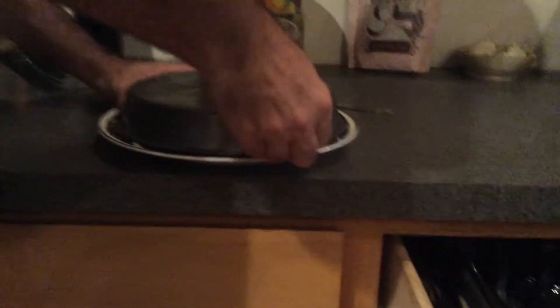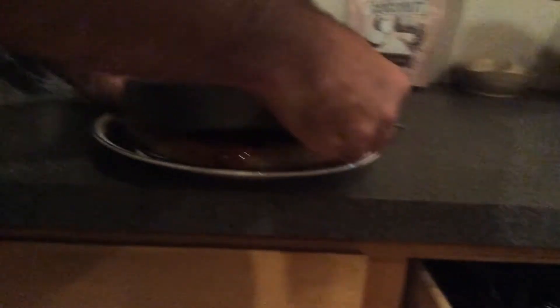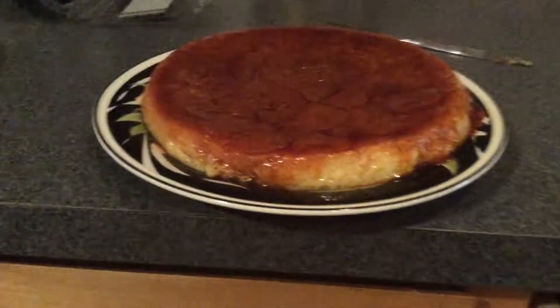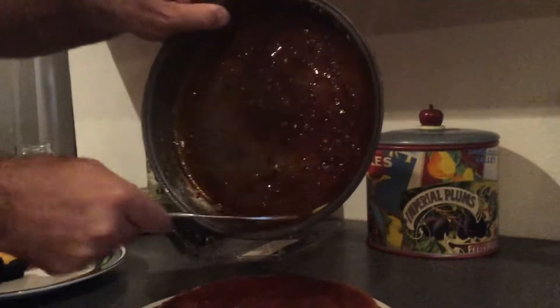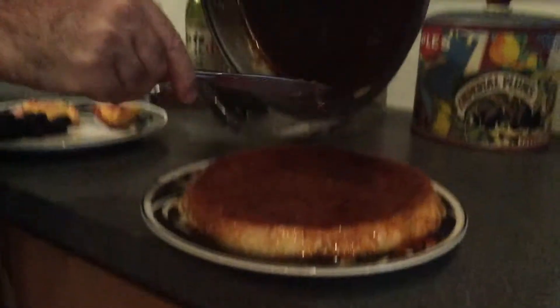Now we invert the whole thing over the plate and let's see if it comes out properly. Beautiful, lovely flan. There'll be a whole lot of syrup left over in the pan — it's nice to scrape out any extra caramel you can get. The remaining caramel will come off the pan if you put some hot water on it for a bit.